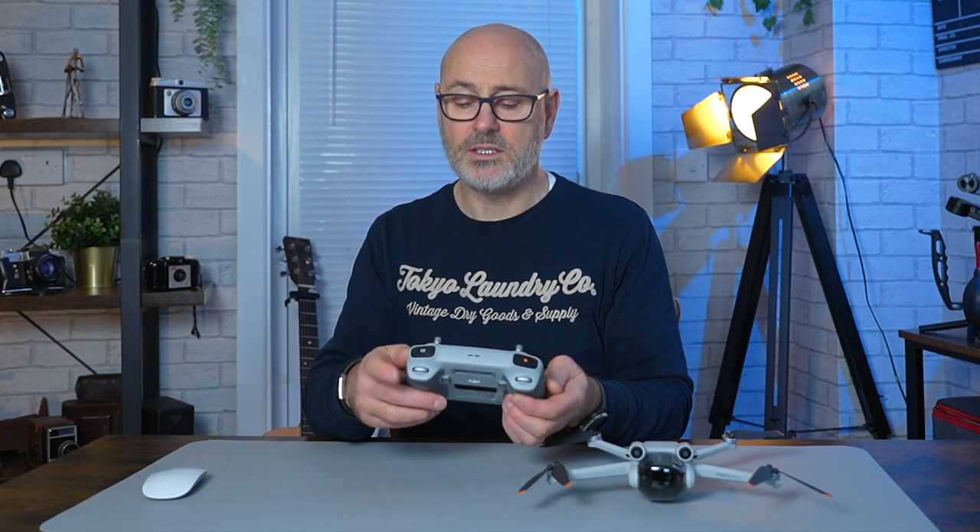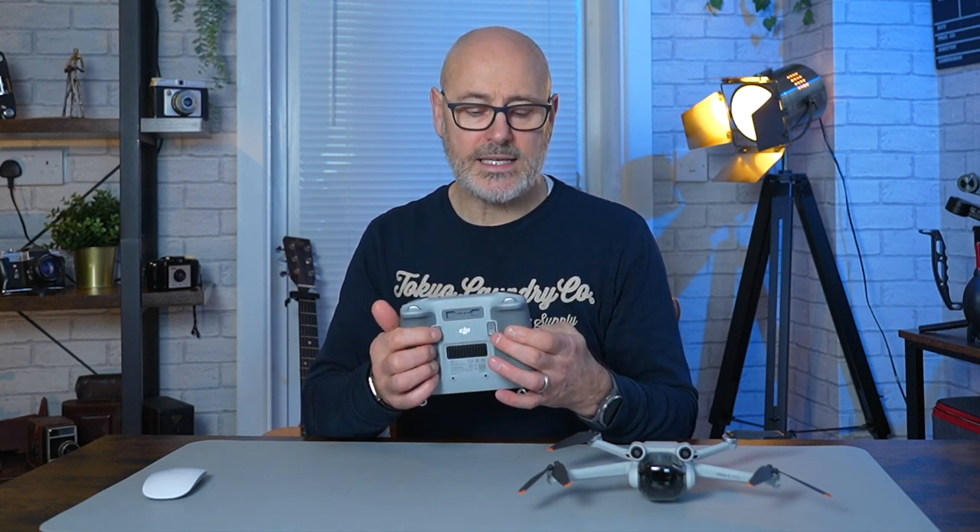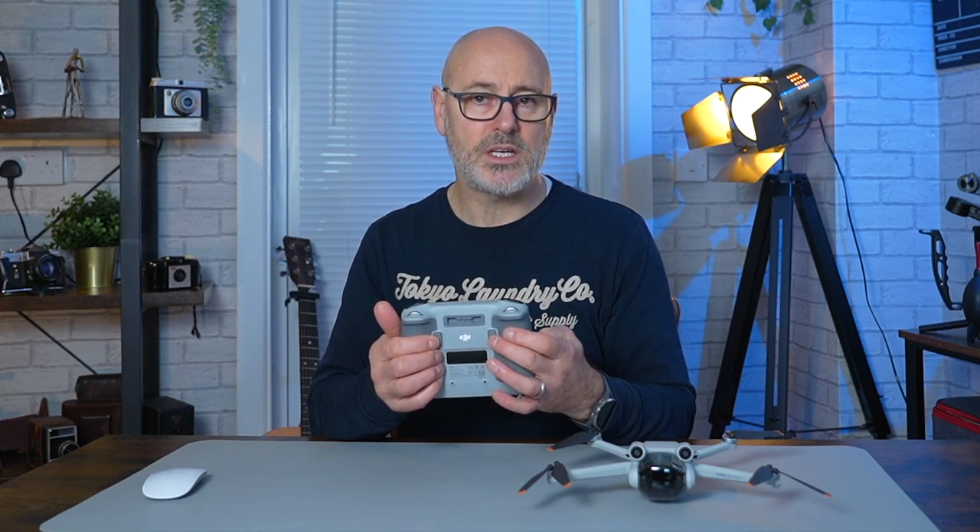At the front you have your video record button and your photo button. The wheels tilt the gimbal up and down and zoom in and out. Underneath are C1 and C2 buttons that you can program — out of the box C1 corrects the gimbal to straight forward or tilt down mode, and C2 turns the gimbal into portrait mode, which is a new feature on the DJI Mini 3 Pro.